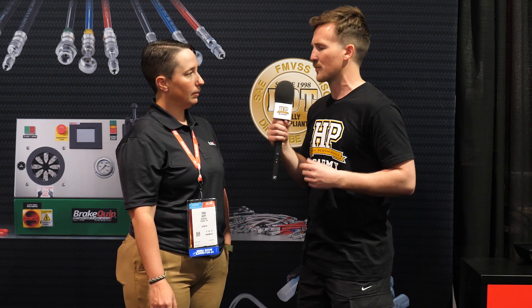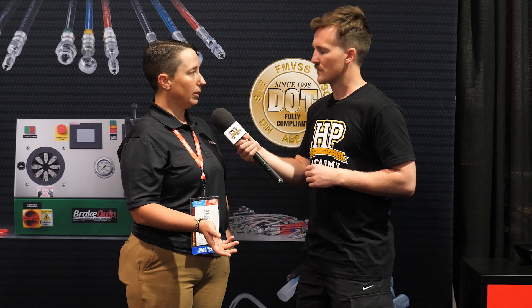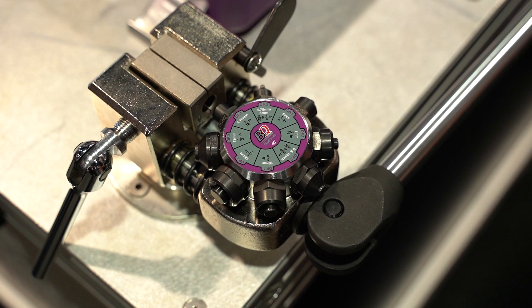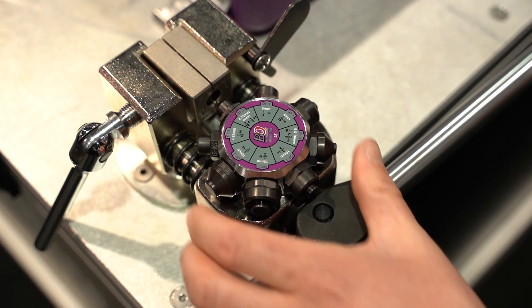So the process start to finish: you're starting with your coil of material, then straighten it, slide on the fittings, bend it, and then flare it — that's basically the process. You want to make sure, definitely before you flare it, that you've identified what tube nut style you're going for, and then make sure all your seats are going to match up before you flare it. Getting those fittings on the line first is important.